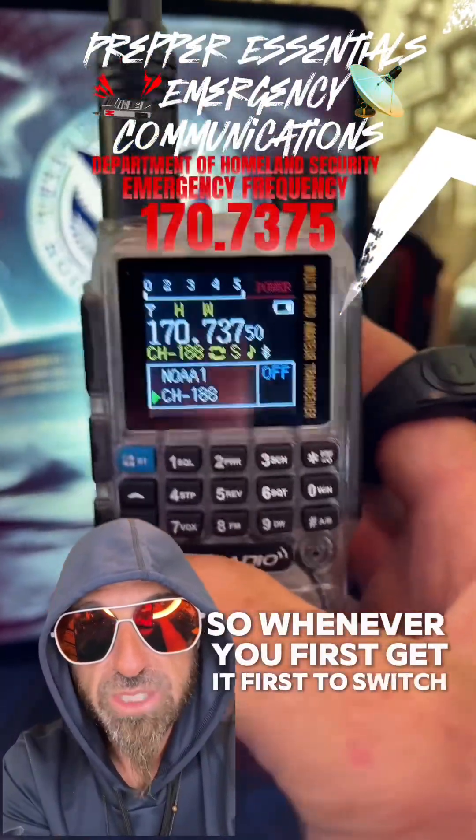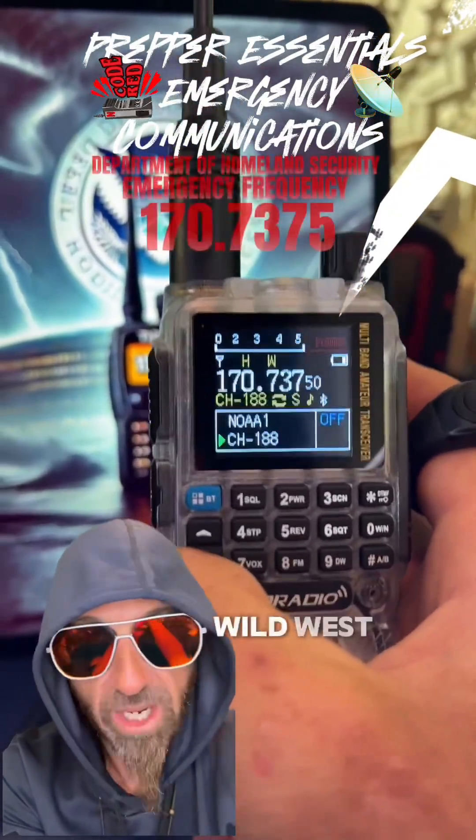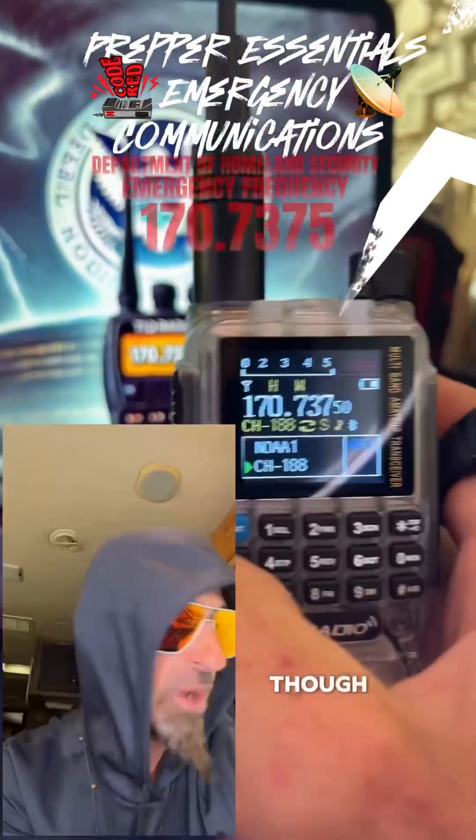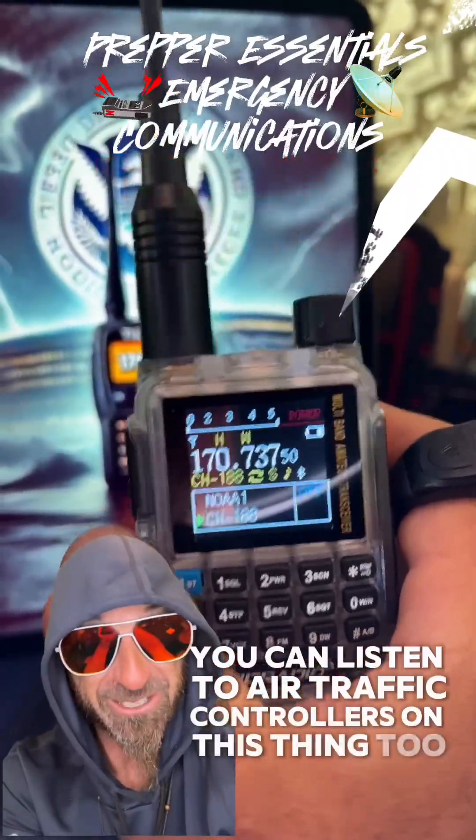First, to switch between modes: you have a channel mode and you have a frequency mode. Frequency mode is just like the wild west — you're walking around everywhere, scanning air bands and frequencies. This is an air band; you can listen to air traffic controllers on this thing too. This thing's crazy.